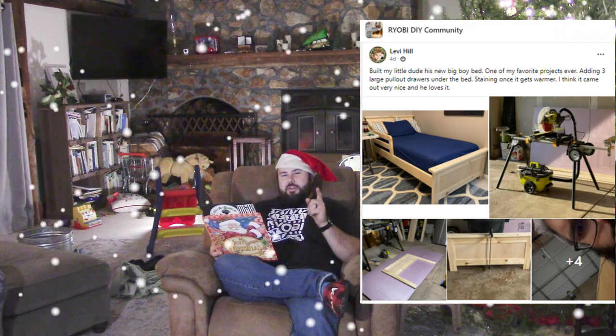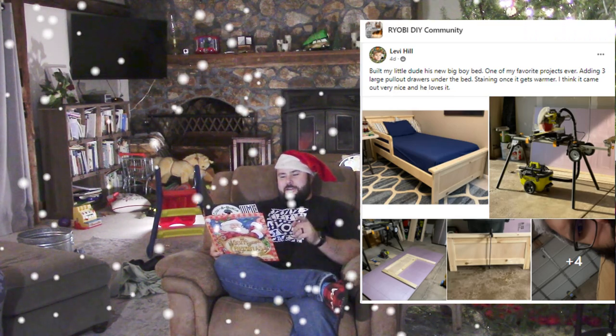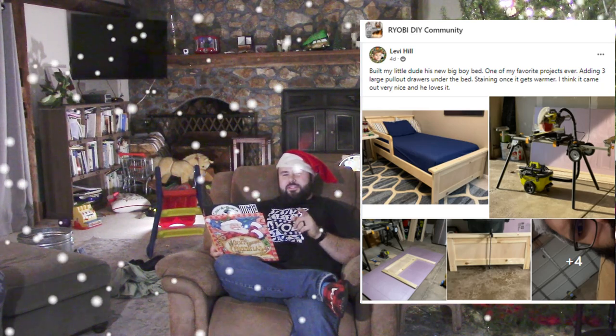It was the night before Christmas and all through the house not a creature was stirring, except Levi, because he was up building a big boy bed for his son. Be like Levi. Build your kids things and then teach them to build things so that they can then build a better world.